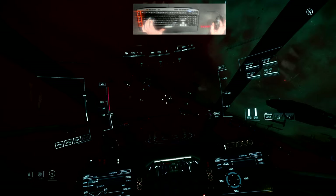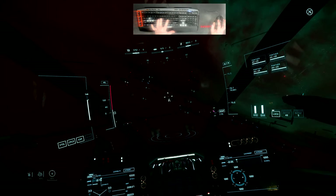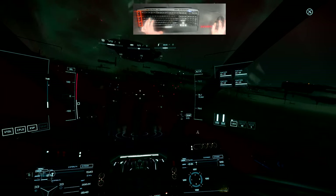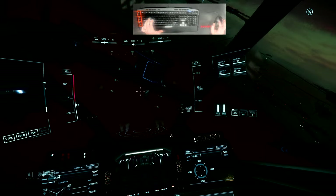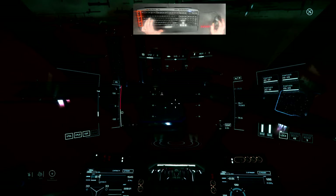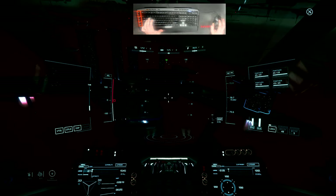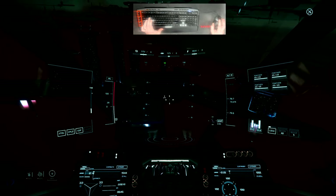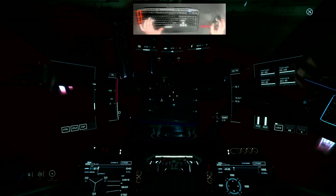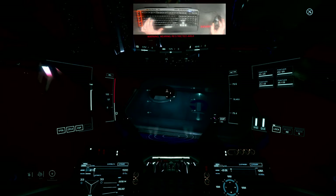I'll turn on headlights with L. You can't see anything at first because the headlights aren't pointing at anything. But as I get closer to the base, you can see the headlights lighting things up.